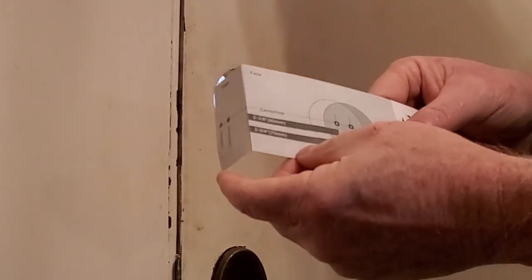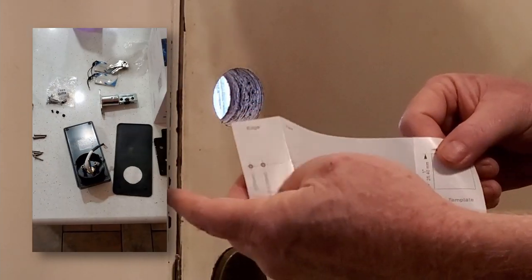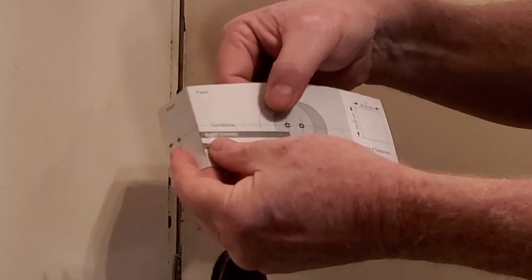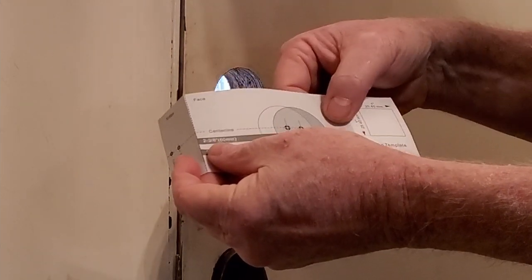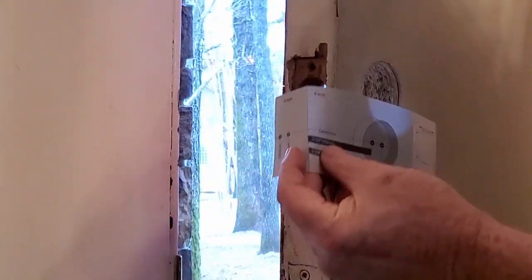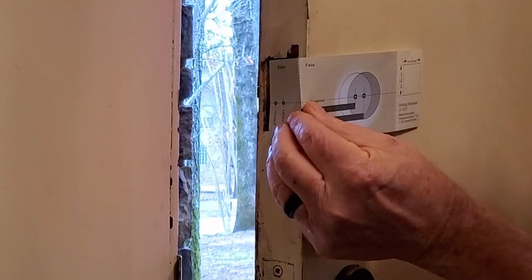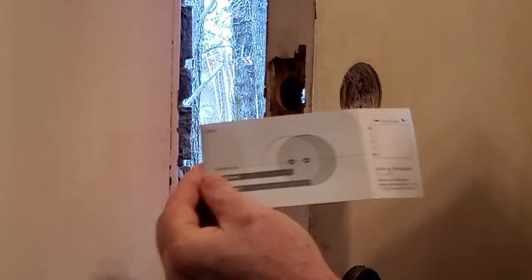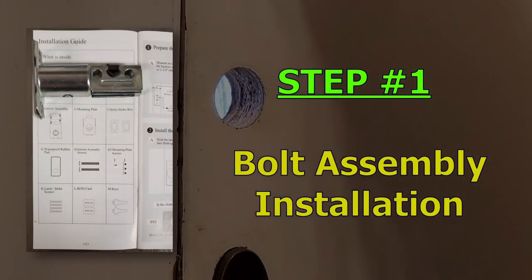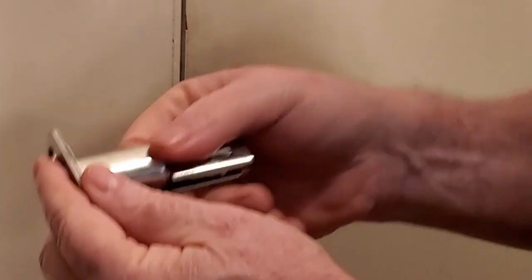Next we're gonna put in the bolt. Gianfino gives you this cool little template with a line marking the edge of the door face and the side of the door, so you can see which hole you have or which hole you need to drill, whichever the case may be. Put it on your door and see where yours lines up. Now depending on which one of these circles is your center hole for your door, you're going to want to fix your bolt.